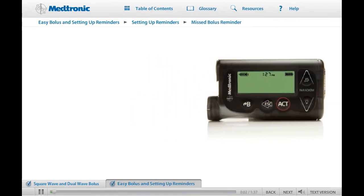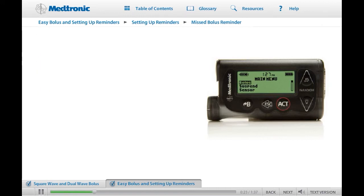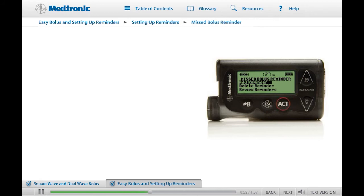The Missed Bolus Reminder feature is designed to notify you when you do not deliver a bolus during a specified time period of the day. You choose the time period and set a start and end time for each time period that you want to be reminded to give a bolus. The pump arrives from the factory with this feature turned off. To turn this feature on, from the main menu go to the Bolus menu and press Act. Select the Bolus Setup menu, press Act, then scroll down and highlight the Missed Bolus Reminder. Press Act and select On Set and press Act. Once the Missed Bolus Reminder option is turned on, you can add, delete, and review Missed Bolus Reminders.